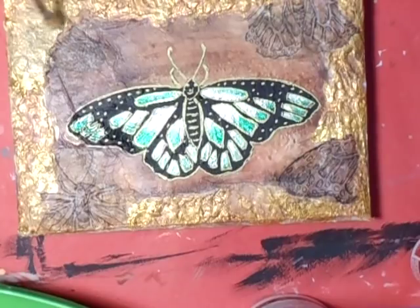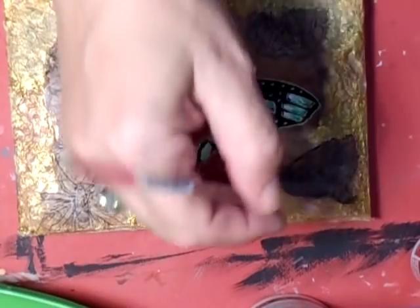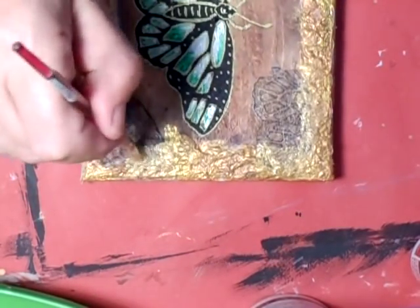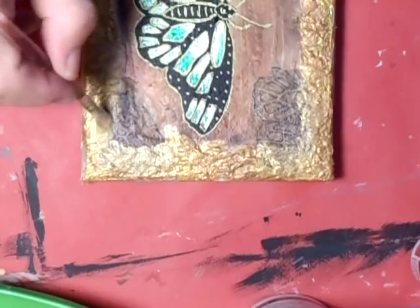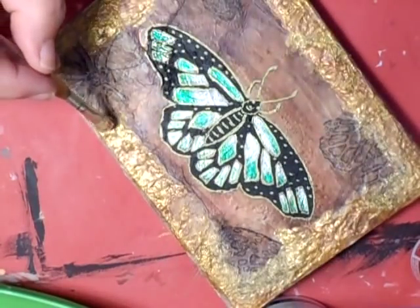A friend, Chris, joins the stream. Host greets her and explains: I'm just trying to get part two of this tutorial done. Chris asks how it's going. Host replies: I can't see, can I? Everything's blurred, so I'm only hoping it looks alright. I'm sure people will tell me if it's not. Chris reassures her it looks great. Host says: Honest to God, I can't see anything - my eyesight's really bad.